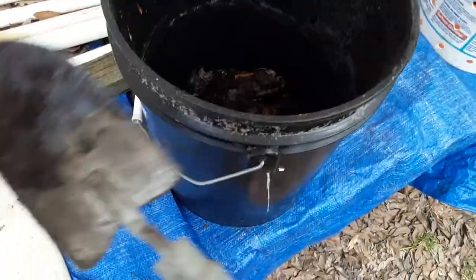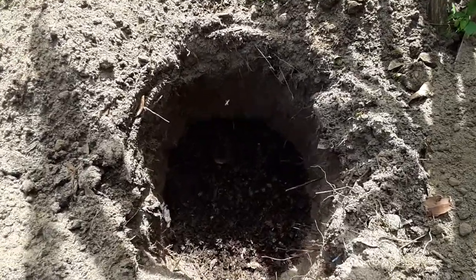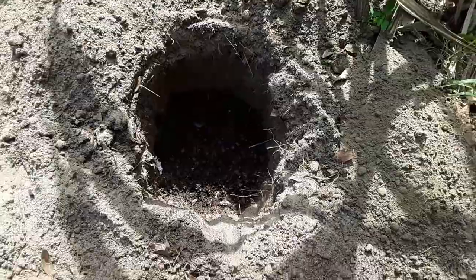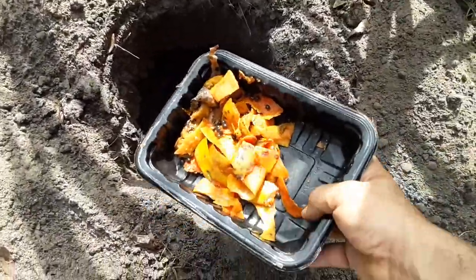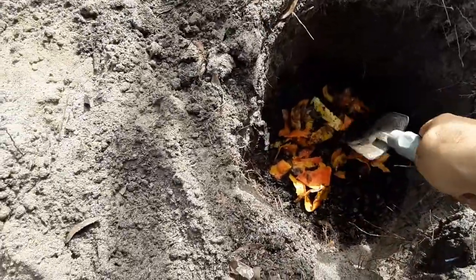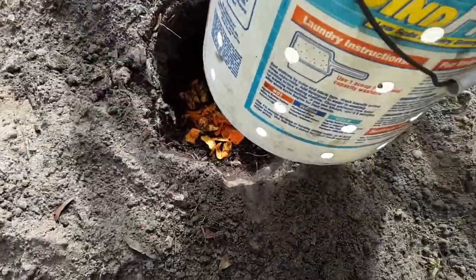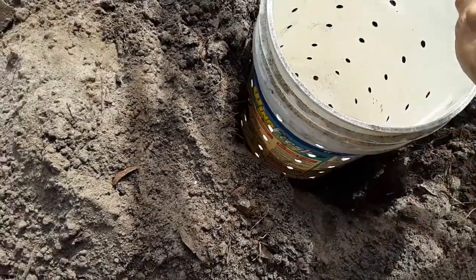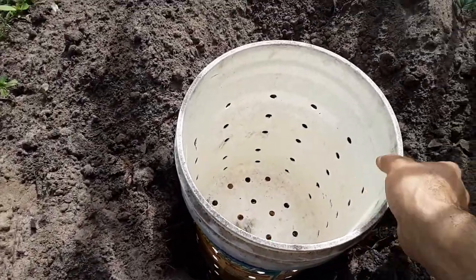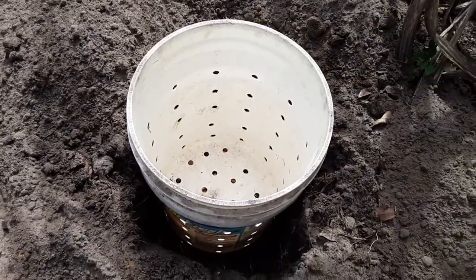Here's the hole I was telling you about. It's very sunny so you probably won't be able to see inside, but I already dumped some of the pre-made black compost in there. I'm going to dump the food in there as well, and move it around so that when the worms smell it they come running. Now I'm going to place the bucket in there. I kept the handle so when the bucket fills up with compost I can twist it, grab the handle, and pull it out.